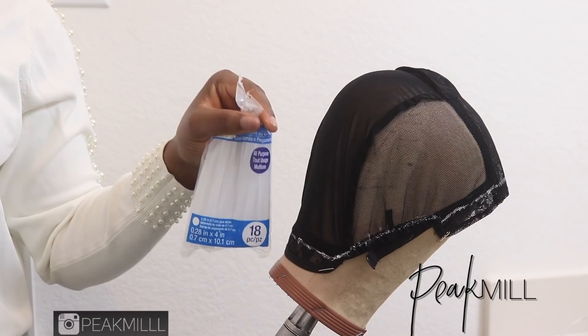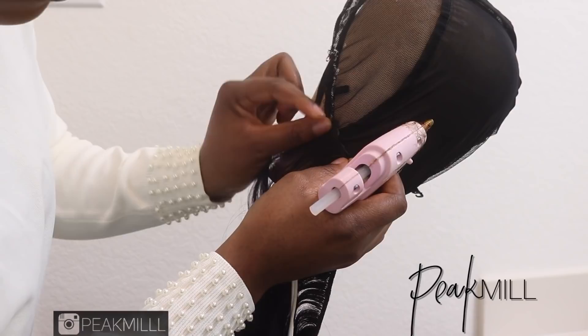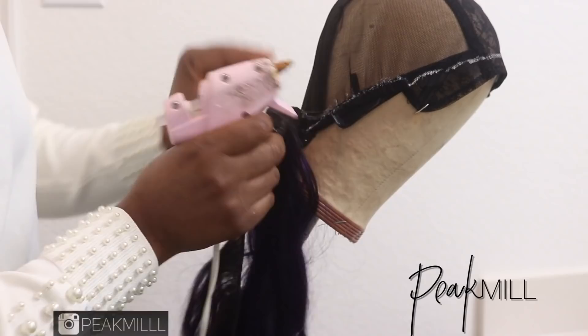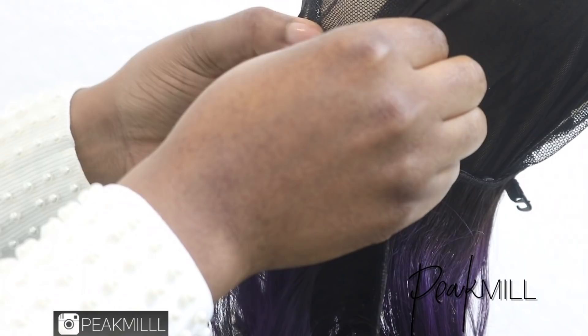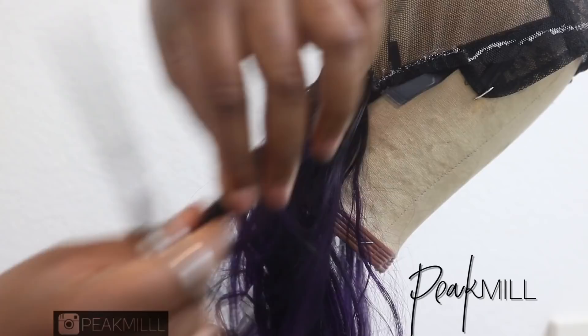You can use any sturdy cap — a dome cap, adjustable wig cap, whatever cap makes sense to you. I'm using what I had available, and I'm going to be using a glue gun because nobody's got time for sewing today. You'll notice I'm gluing at kind of an angle around the edges, and that's because I don't have a lot of hair to sew underneath the cap to conceal it. So when I'm out and the wind blows back the hair, you're not going to see the cap or tracks. I just kept gluing from side to side till I made my way to the top.